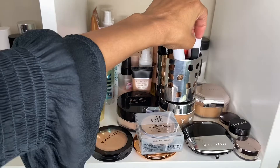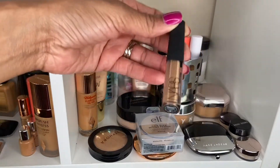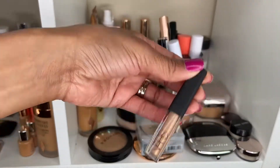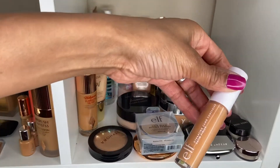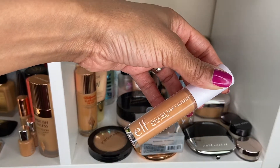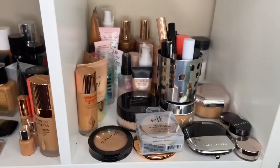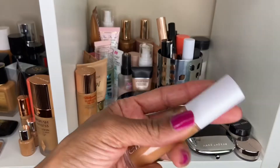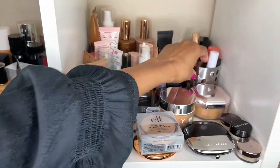On to concealer. Last week I used the NARS Radiant Creamy Concealer and I really enjoyed it — this is an OG favorite of mine, I really do love it and always will. But this week I purchased the new ELF Hydrating Camo Concealer. I'm wearing it today for the first time, so I will be doing a get-ready-with-me this week. I have mine in the shade Tan Neutral, which is a good shade match for me. That's the only concealer I want to use this week so I can get a good feel for it.